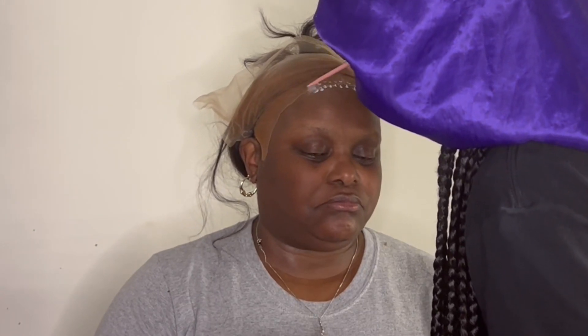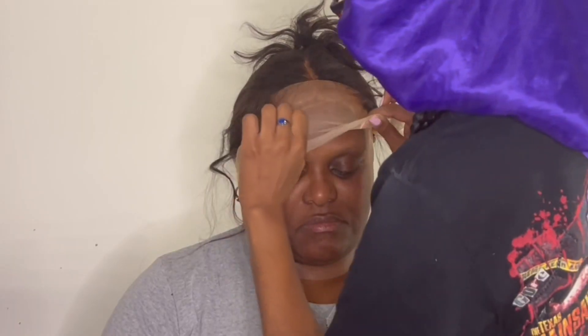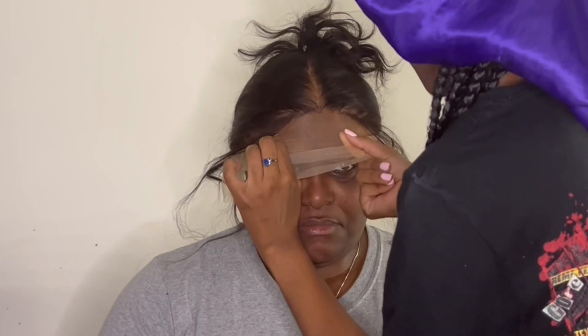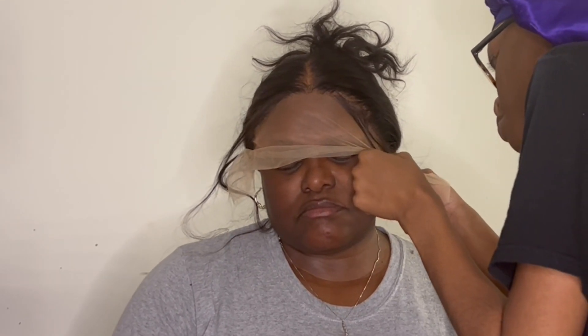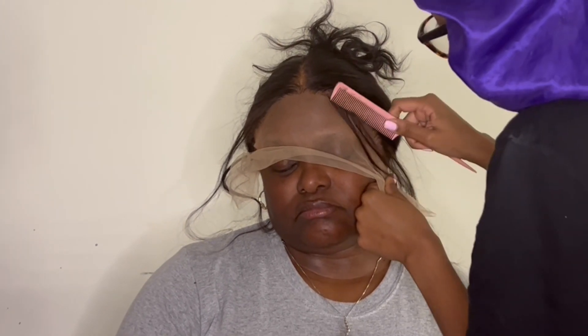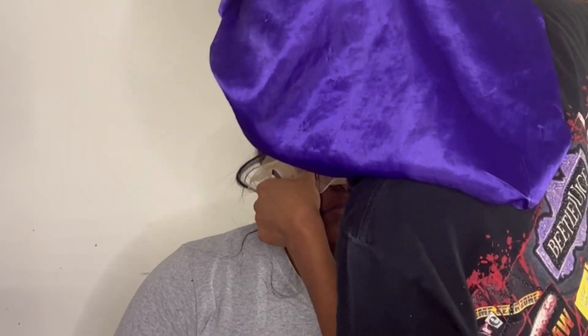Going in with that third layer. Let that thing dry clear — let it dry clear. Now you see me going in and applying the wig. Make sure you are pulling that wig directly into that glue. You do not want any excess glue exposed, or you might as well just hang it up, baby. The inside is not going to look good because that excess glue is going to attract lint and hair.